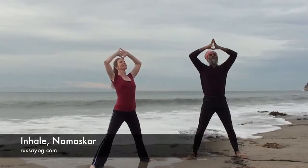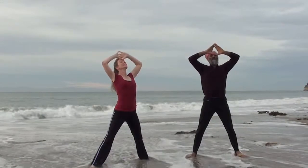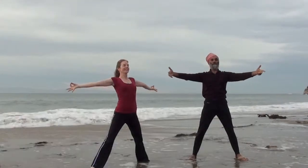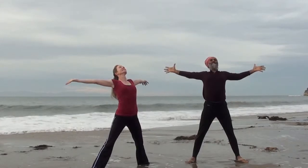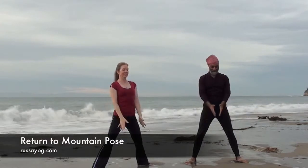Namaskash. Inhale. Relax the arms down as you exhale. Extend, reach once again as you take in a deep breath. Exhale, relax. Return to mountain pose.